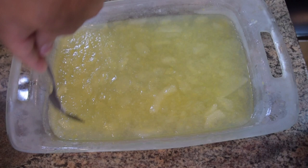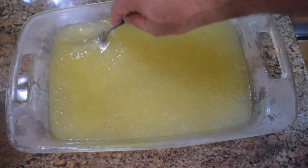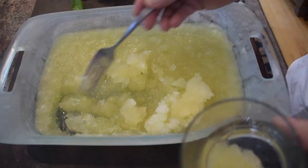Guys, time for the freezer. This has been in there about an hour, maybe an hour and a half. You see how it's starting to freeze? So what you're going to do is use your fork. We're looking for granulation — a little bit like granulated snow. You're trying to get rid of any large clusters of ice. Now I'm going to put this back in the freezer for another hour.